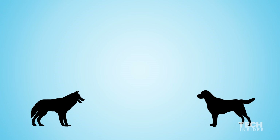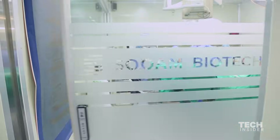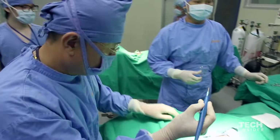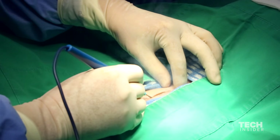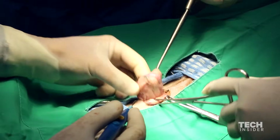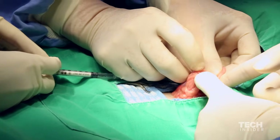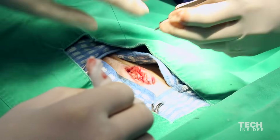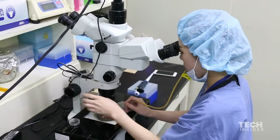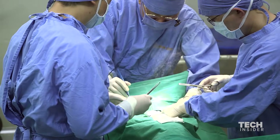Next, Suwam moves on to the second rental dog, the surrogate mother. Back in the operating room, the doctors sedate the surrogate, place her on the operating table, slice her open, pull out her ovaries and uterus, and inject up to 15 cloned embryos into her uterus. 30 days later, Suwam is able to verify the surrogate's pregnancy, which they say has about a 40% success rate. If the procedure fails, they'll examine what went wrong and repeat the process using a different surrogate mother.